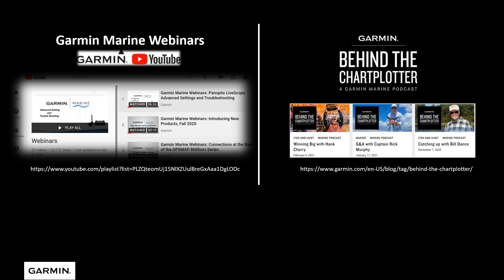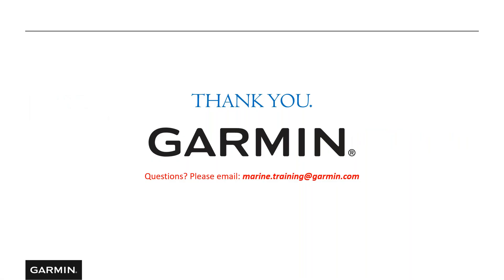If you enjoyed this webinar and want to learn more, we have additional Garmin Marine webinars covering advanced features on our units — check them out on the Garmin YouTube channel. We also have a podcast called Behind the Chart Plotter where we get to know some great guests. Thank you for spending the time with me. If you have any questions, please send them to marine.training@garmin.com.